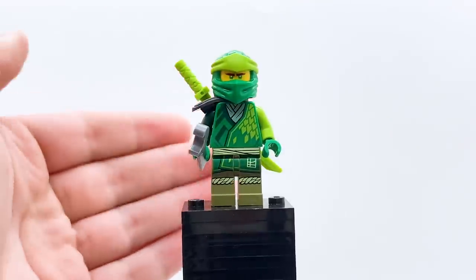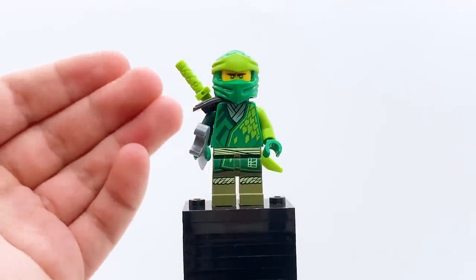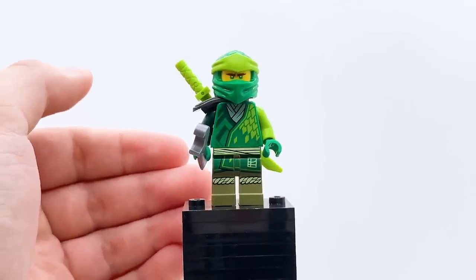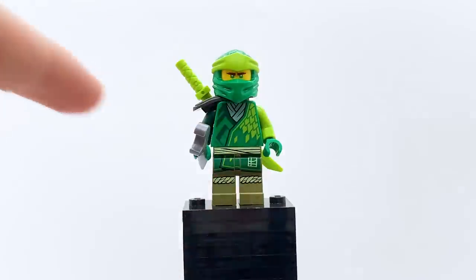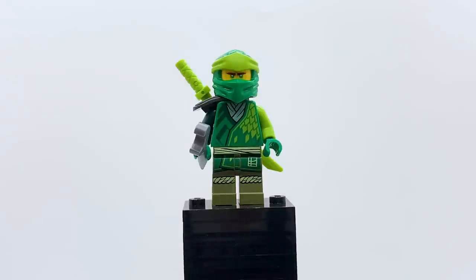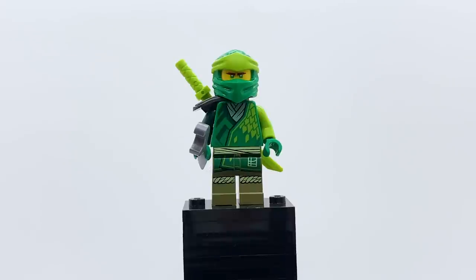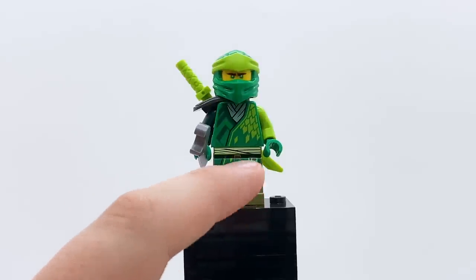Moving to the minifigures — of course, we have Lloyd. I don't know how to feel about this figure sometimes; he just feels like such an overabundance of colors. There are so many different shades of green used on this figure. While I like how unique the figure is and I encourage them to try different things and different shades of green, it really feels like they were trying too much in one figure. Olive green, lime green, dark green, normal green, and bright green just feels like too much. However, I do really love the lime green on the mask and on one arm, and I especially like the dragon scales on the side. That same L symbol we saw on the stickers appears here too, which is pretty cool.